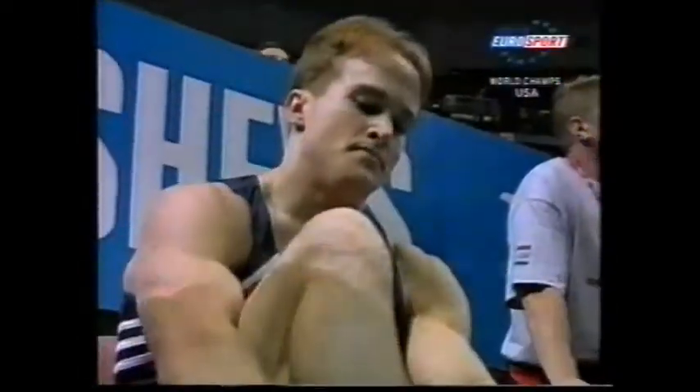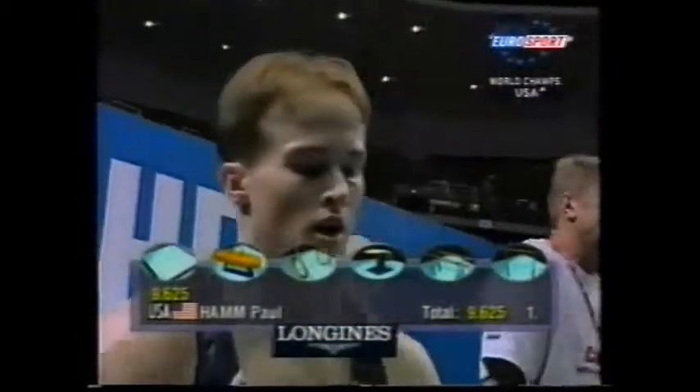A very good start. Look at that dismount. It's always great to get a good first routine under your belt, and floor's a nice piece of apparatus to start on.